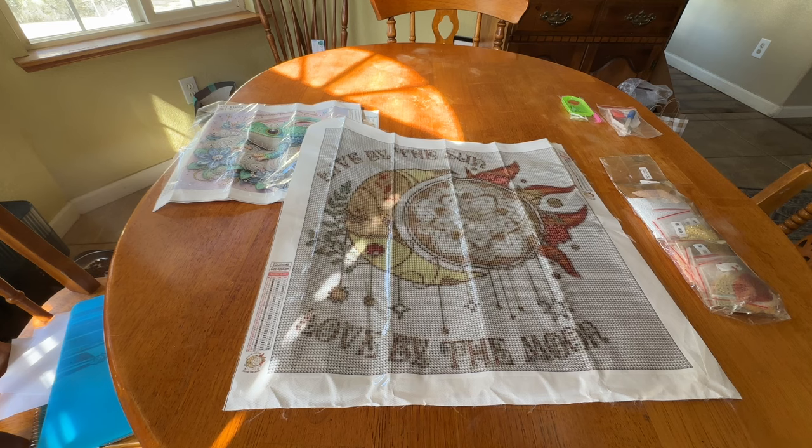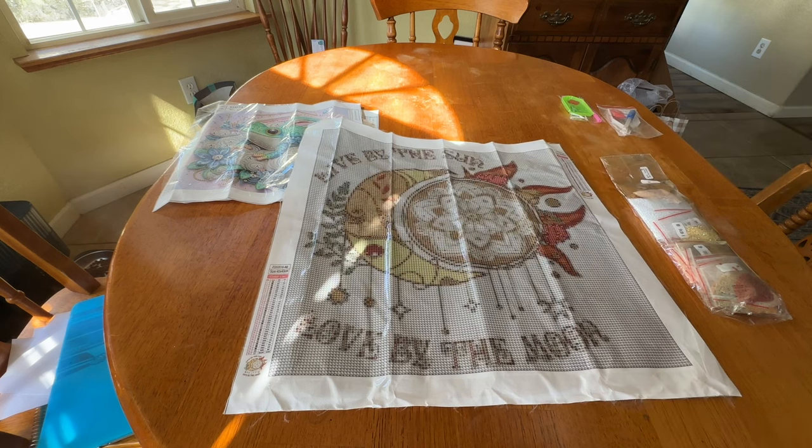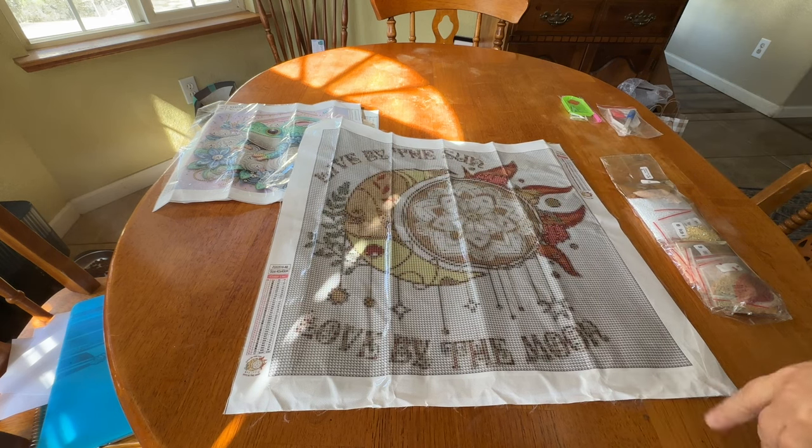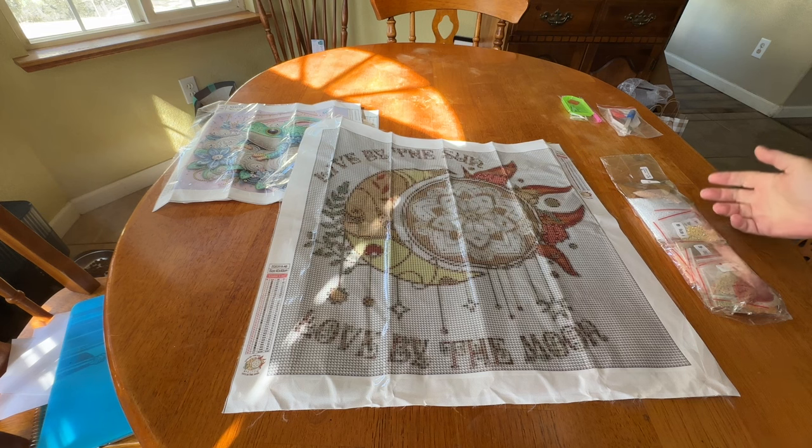This is the canvas I emailed the other company about from the last video — the legend is very very small. I need to update the other video, but I'll let you know: if they send me a larger legend, I will email that out to anyone who requests it. The other company is aware of the issue. There are 35 colors with three ABs — it's a 40 by 40 full drill round.